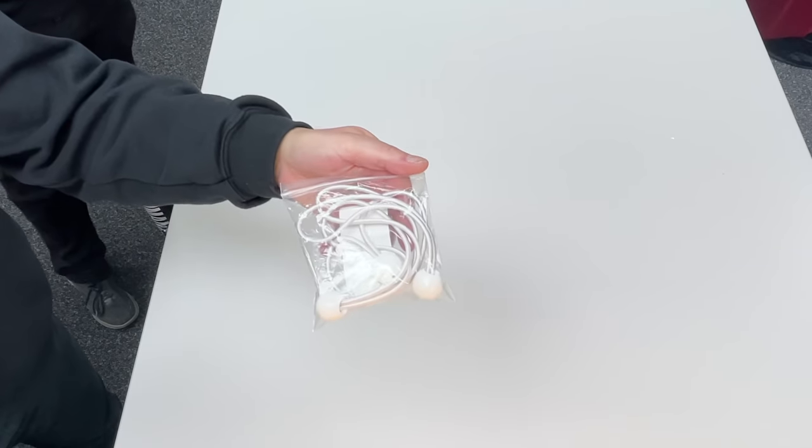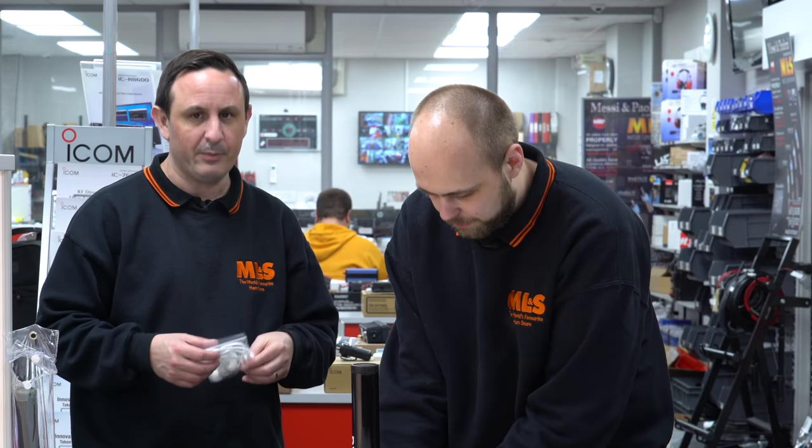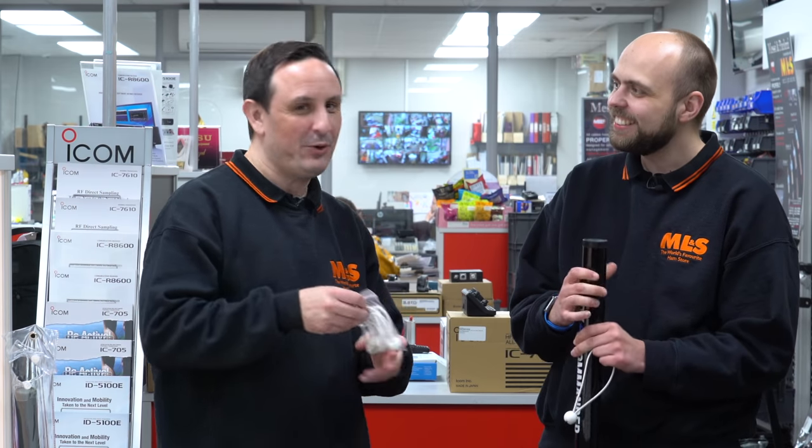The bungees come in a pack of five — there are only four here because we've got one out demonstrating. Retail-wise, I think it's £4.95 for five of them, which is dirt cheap. Very cheap — I'm going to have to get myself a pack.